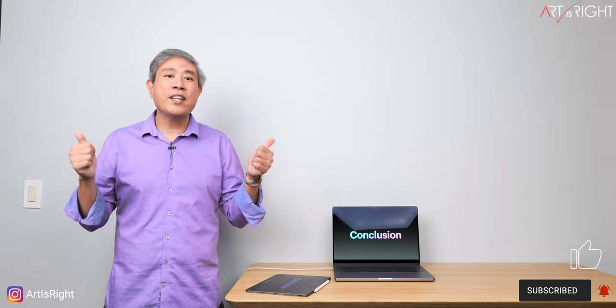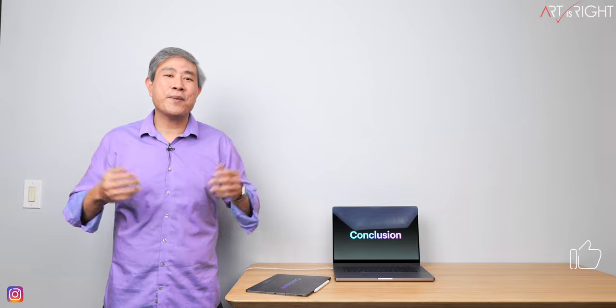I hope you find this helpful. If you have any questions or comments, leave them below. Give this a like, subscribe and hit the bell icon.